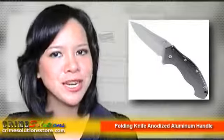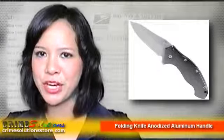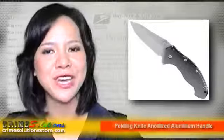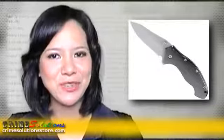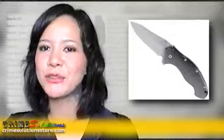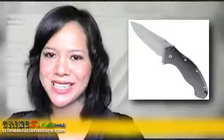Also, store the folding knife at a place that will not be easily reached by your children to avoid accidents. Don't ruin your day with a defective knife. Buy the folding knife anodized aluminum handle with pocket clip and experience the difference.